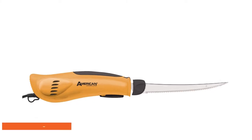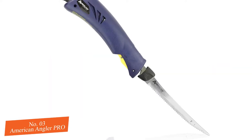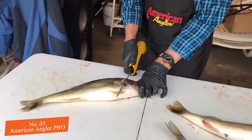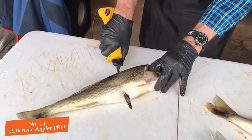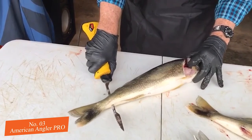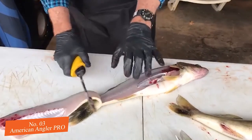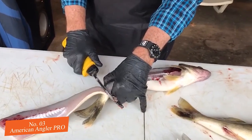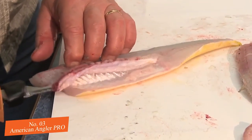Pick number three is our premium choice for the best electric carving knife that money or any means of currency can buy. The American Angler Pro Professional Grade Electric Fillet Knife may be a little bit of a mouthful, but it's also a surefire way to evolve your kitchen from a place where ramen noodles are considered god, and make it a place where proper food and correct preparation reigns supreme. The motor provides twice as much torque as the standard manual knife, while the additional airflow design within the ergonomic handle means you can carve for longer without feeling uncomfortable or struggling to deal with the demand.